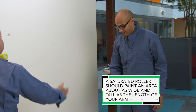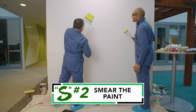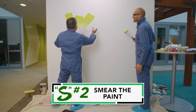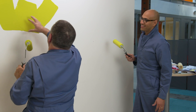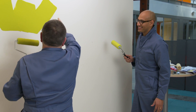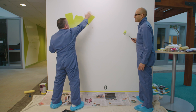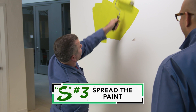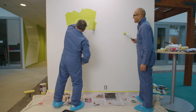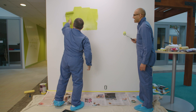Now that we've saturated the roller, the second S is smearing the paint. Make a W or an X — the whole idea is that all the paint is now on the wall, and the roller won't spatter. The next step is to spread the paint out — push it anywhere you want. Typically, you do about a two-foot by two-foot section.